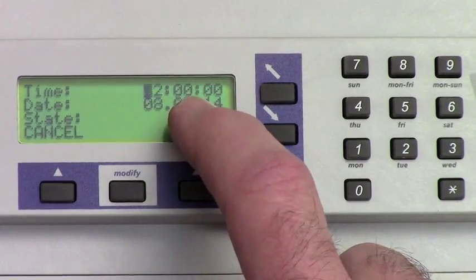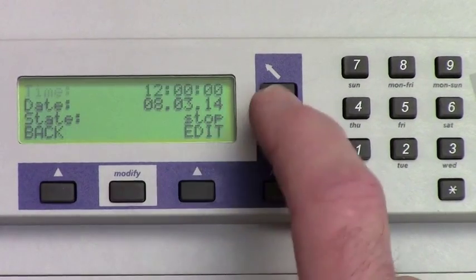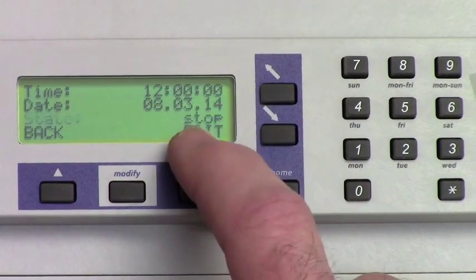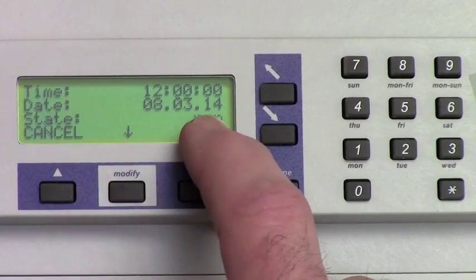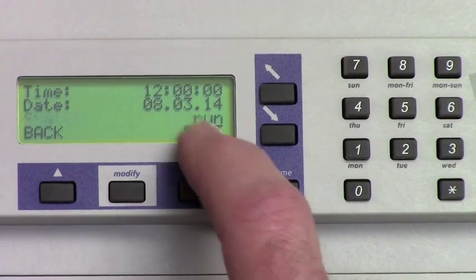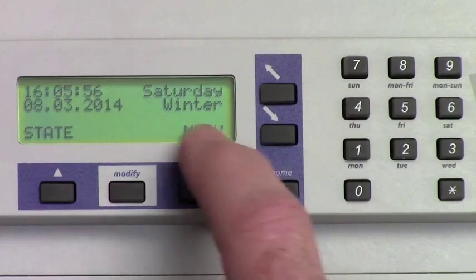When you're done, hit the OK button once. That time should match the position of the hands. Scroll down to the State line, hit the Edit button, modify to Run, and hit the OK button. Now the clocks will run from that point forward to catch up to the main screen time shown here.